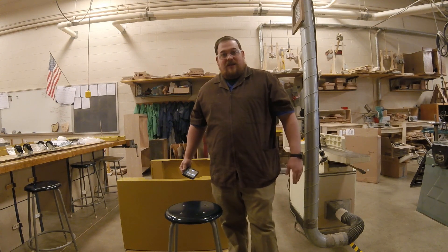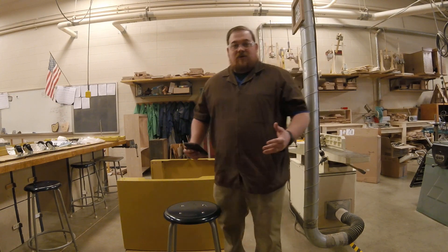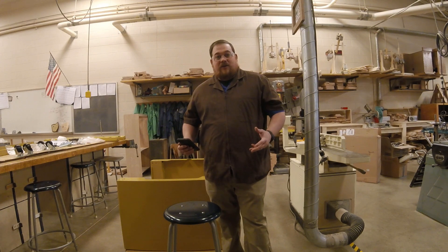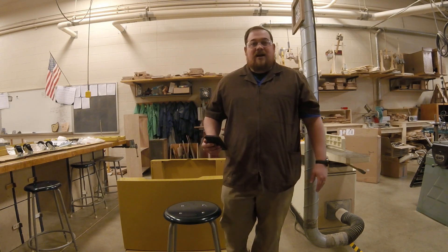We're gonna do a time-lapse, and then what we're gonna learn is we're gonna learn the parts and pieces of the CNC. So hopefully when you come back, we can kind of get an introduction to the CNC and learn how it works.